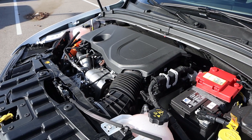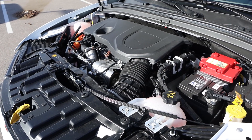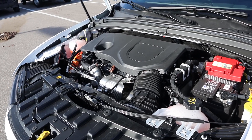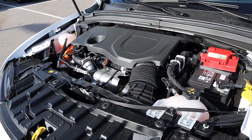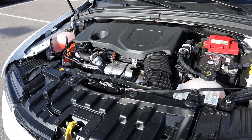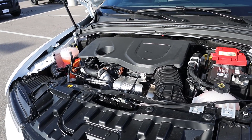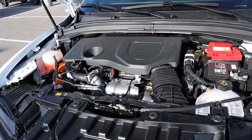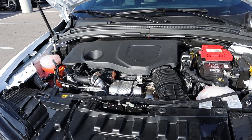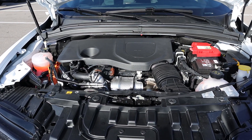Under the hood we have a turbocharged 1.3 liter four-cylinder paired to a hybrid system and a six-speed automatic transmission. The MPG-e rating is 77, with the MPG rating being 29 without any hybrid assist whatsoever. You can get 33 miles on a single charge. Power outputs with this RT are 288 horsepower and 383 pound-feet of torque, but that is when you use the power shot feature.